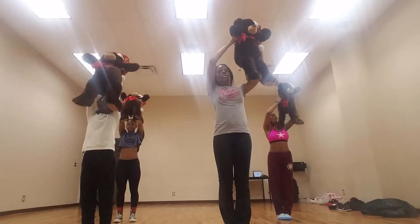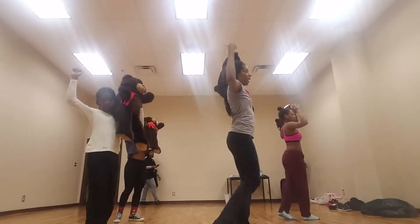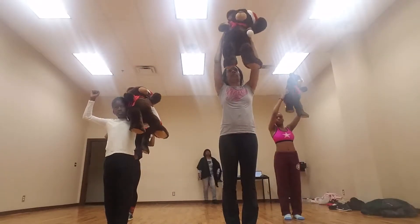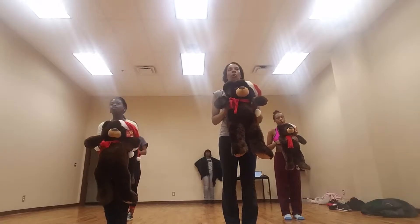Up, one, two, shoulder, three, four. Walk to your left: five, six, seven, eight. Side, one, down, two, side, three, down, four.